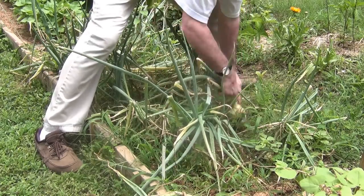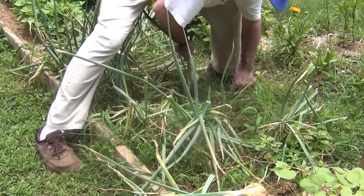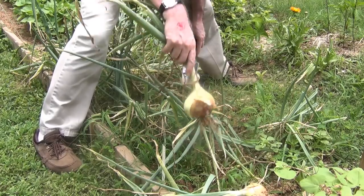Once the stems start dying back, they're pretty much done. So pick them and let them start drying.